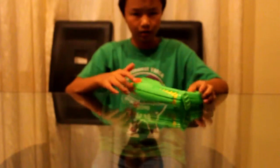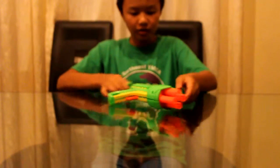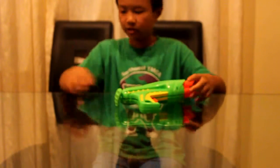Hey guys, today I'm doing the Tech 4 mod. I did the Scout a while ago, so I'm doing the Tech 4. I showed it in the Scout video. It's a pretty good gun, so on to the mod.